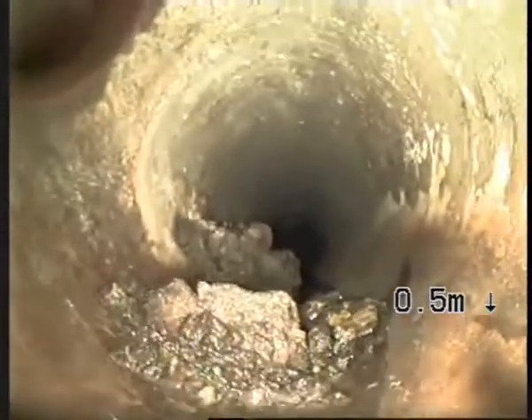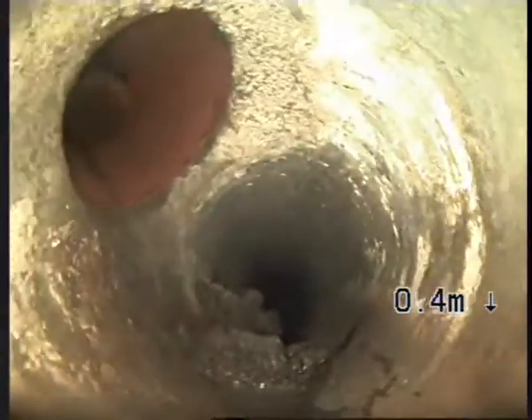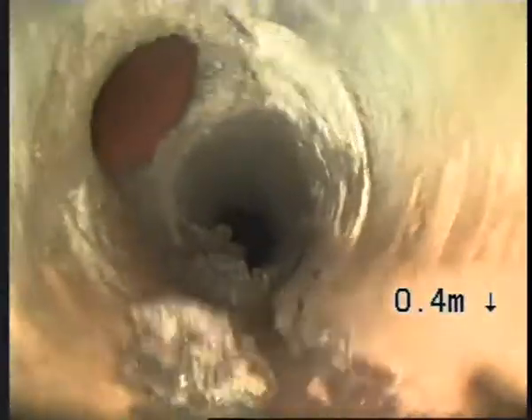Pulling back into the manhole — we do have a junction. We'll just get a good look at the junction there. Looking pretty good. We do think the main culprit for the seepage is that hole there. We'll get the footage up to the yard and sent out as soon as we can.